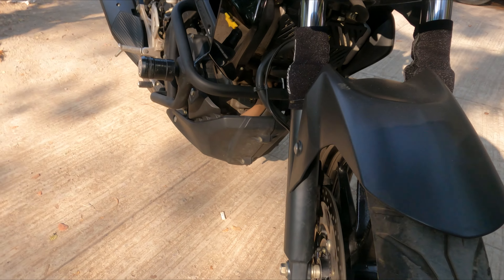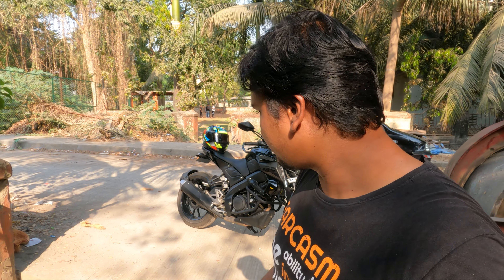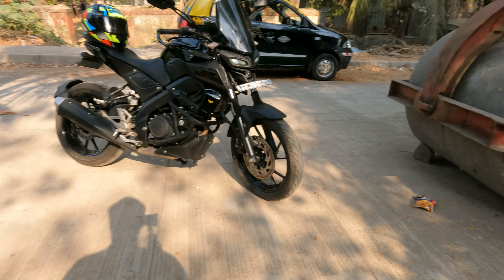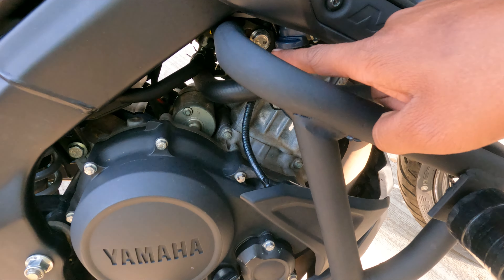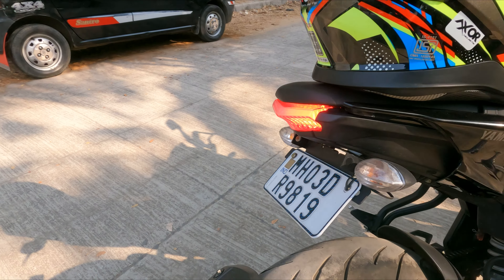The next accessory I installed is the engine guard. It is effective and practical. It connects with three bolts — two to the engine and one that is self-connected. It also provides extra protection from this frame side. By God's grace, we don't want to test it by dropping the bike! The link will be in the description.